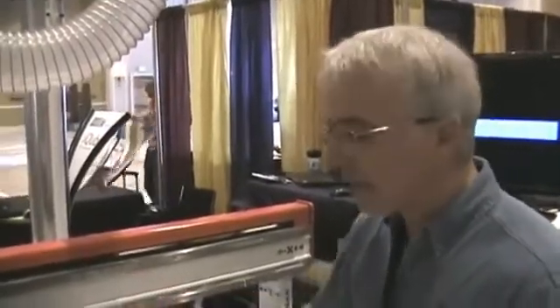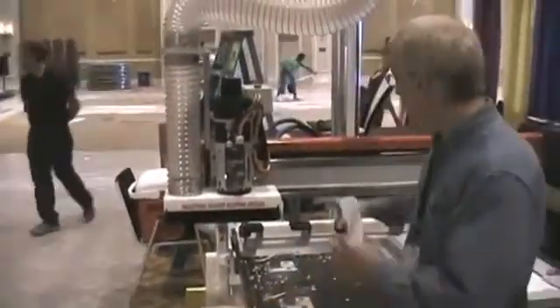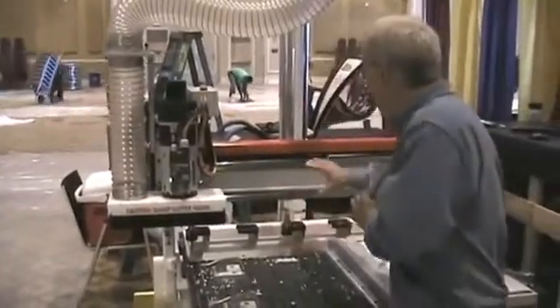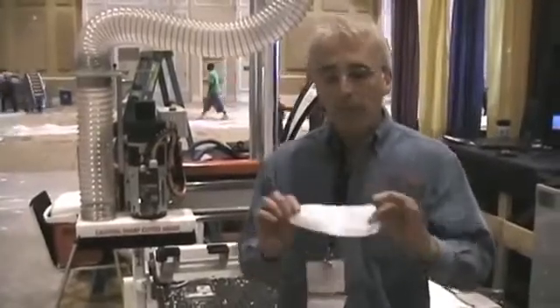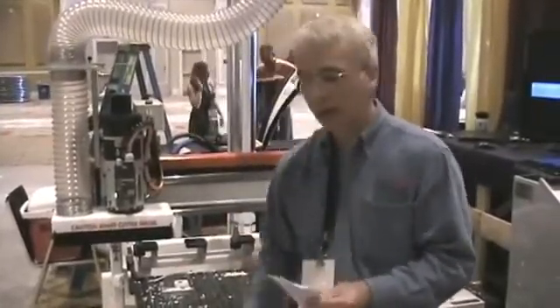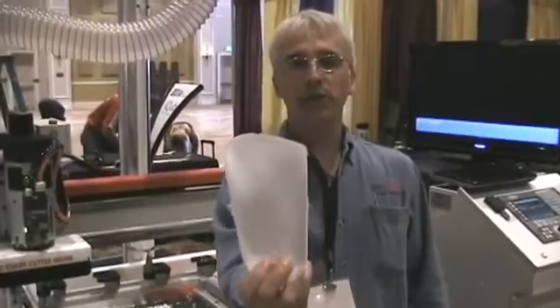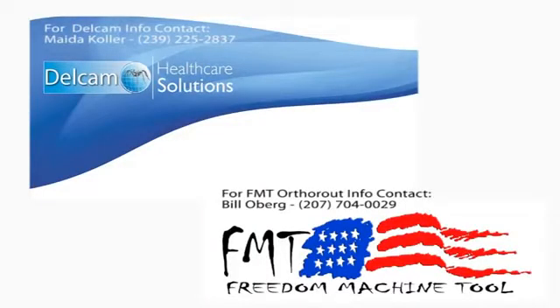The strength of the Freedom Machine Tool — the steel design, all steel, one-piece base, stress relief, AC servo motors, large profile rails — is what makes machining hard plastic arch supports a real and great process. This machine has the integrity for this process as you can see from the video. That is a wrap. That was Delcam Software and Freedom Machine Tool bringing you this arch support. To learn more about the Patriot OrthoRoute CNC Router by Freedom Machine Tool, please call Bill Oberg at 207-704-0029. Thanks for watching.